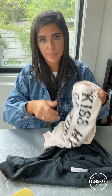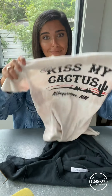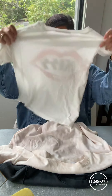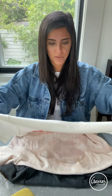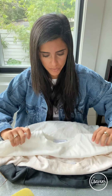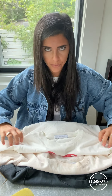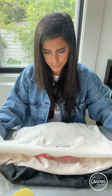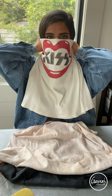So we have the 'Kiss My Cactus' t-shirt — so fun, so cute, so edgy. I love the kiss. You just fold it over once, and you want to fold it just right before the letters start or right before the graphic. Then wrap it around.